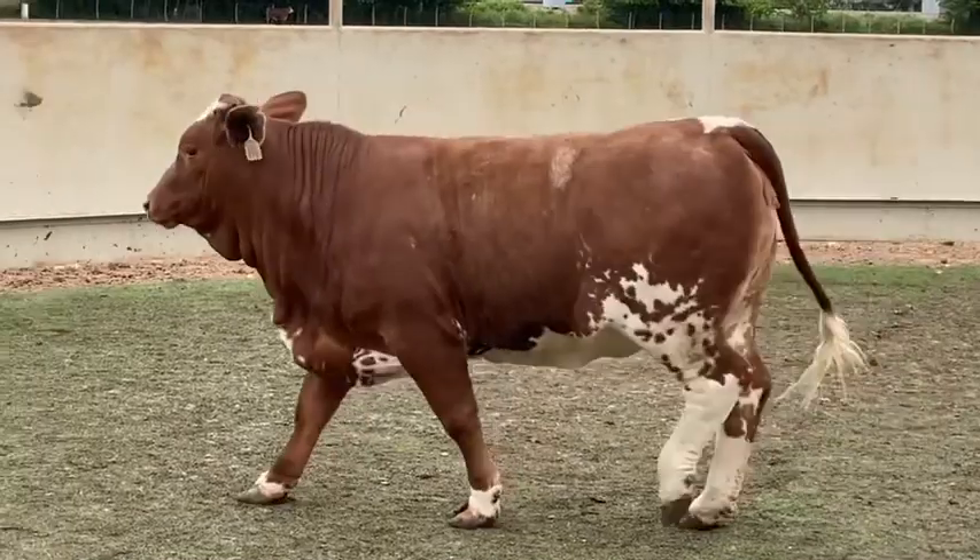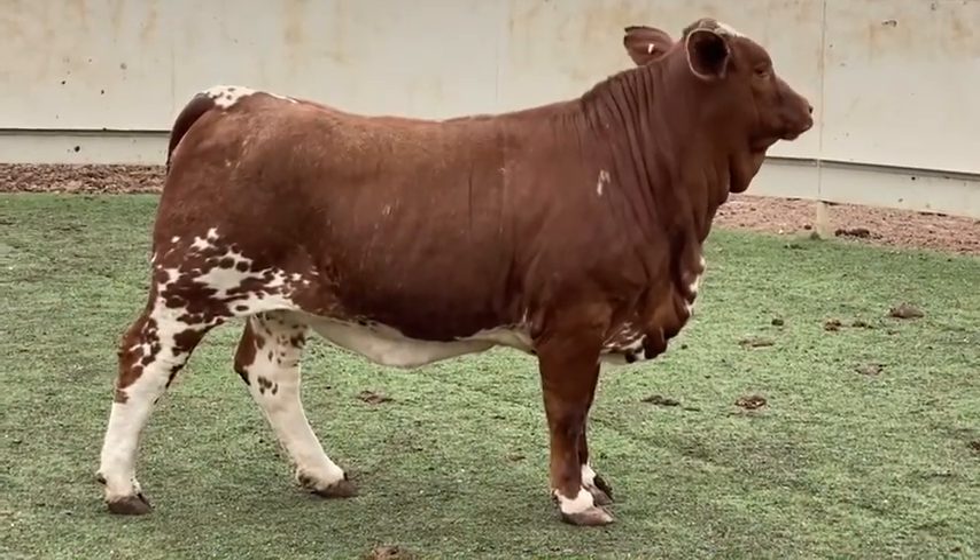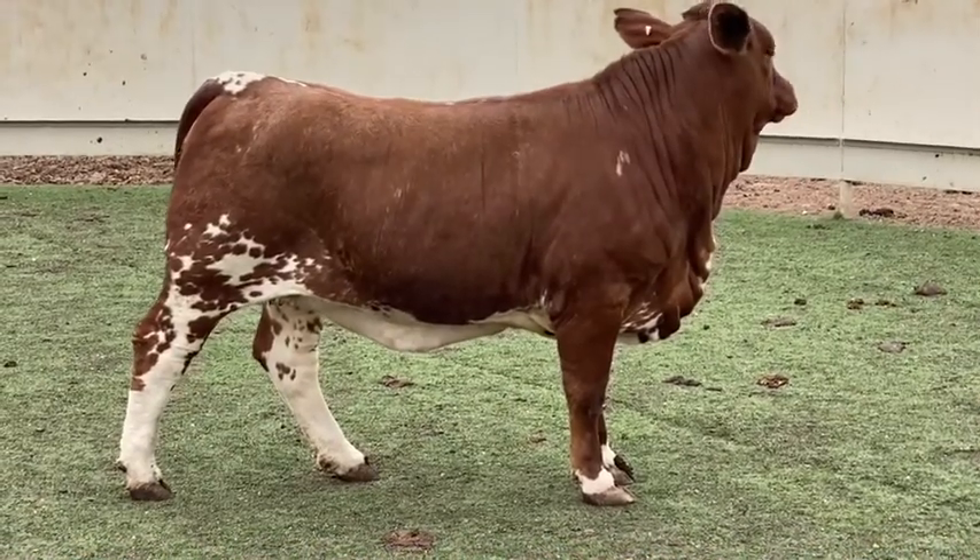These females are monster boned and monster thick. They're the easy flushing, soggy made kind that will make a flashy front pasture set of mamas.